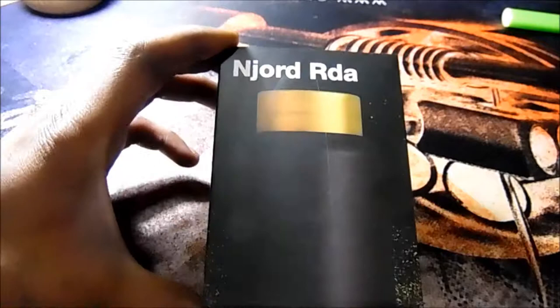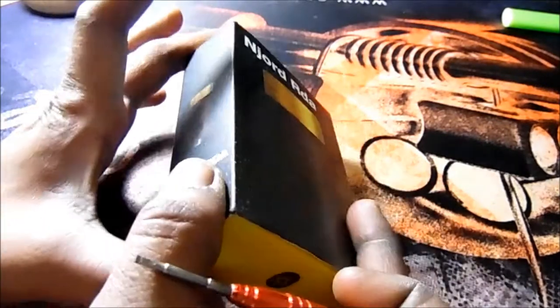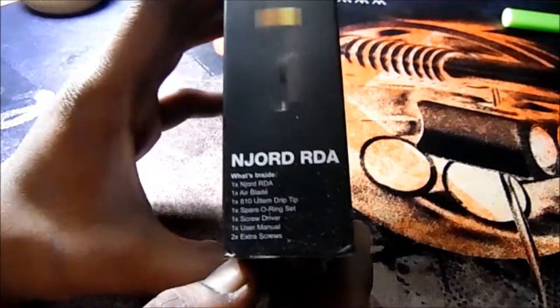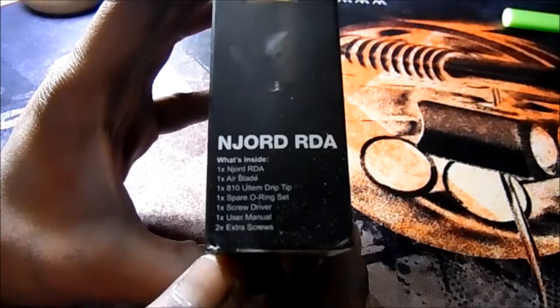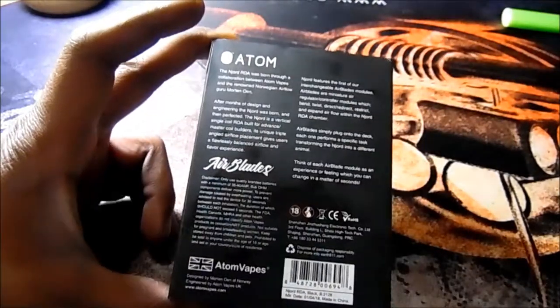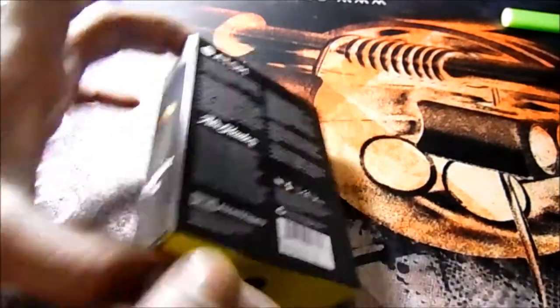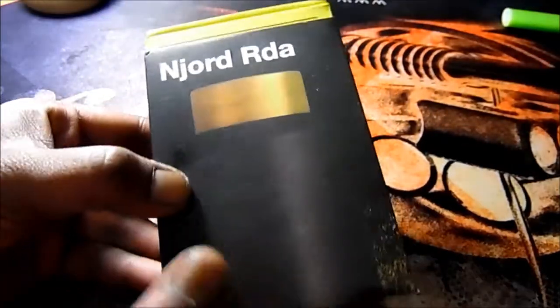Now we're down here with the Nord RDA — I pronounced it with the J silent — the Nord RDA guys. On the side you have the contents: one Nord RDA, one air blade, one 810 ultimate drip tip, one spare o-ring set, one screwdriver, one user manual, and two post screws guys. At the back you have a story about Atom and the Nord RDA, along with a QR code and scratch-and-check up top.